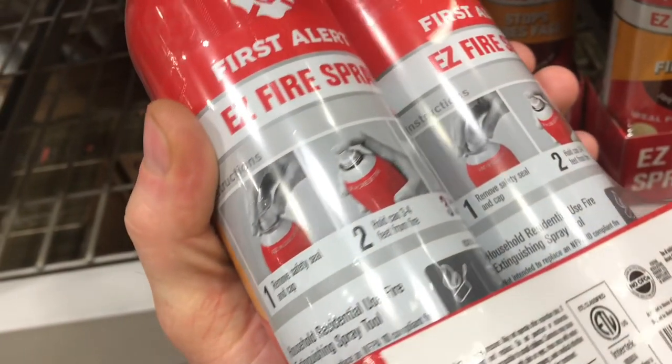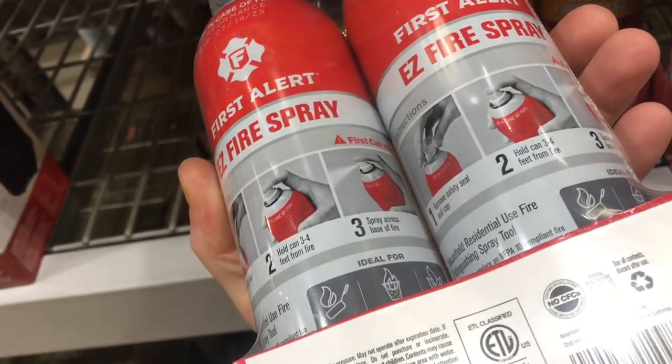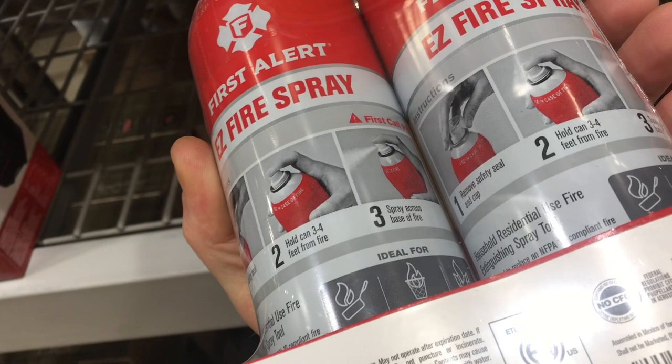This extinguisher works on most fires. It'll work on your typical paper or cloth. If it's a grease fire on the stove, it'll work on that. Even if it's an electrical fire, it'll work on that as well. It's a nice, convenient size that'll fit in your cabinet.